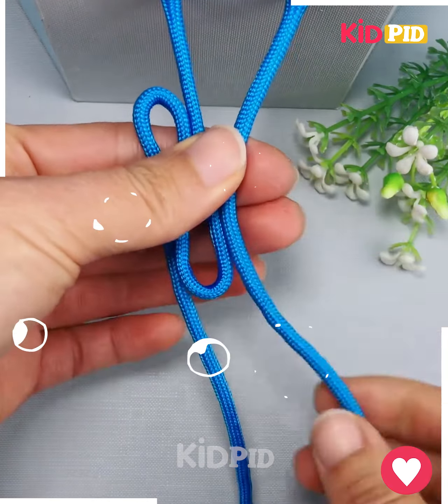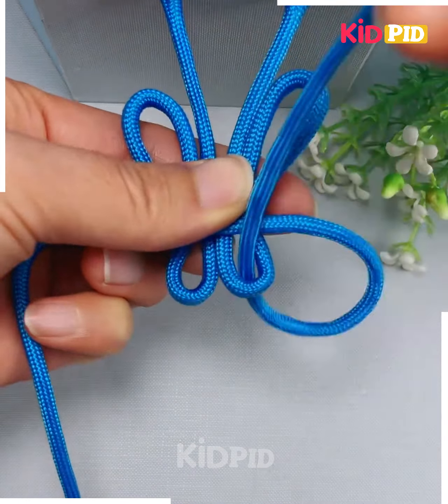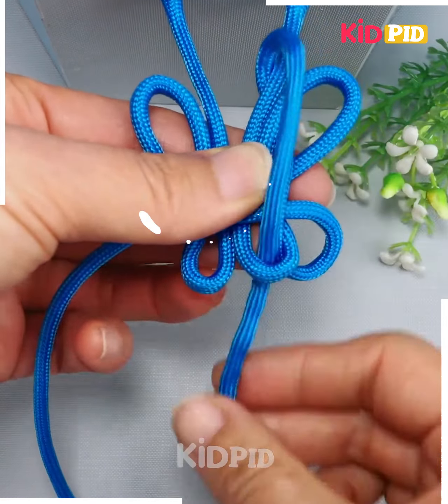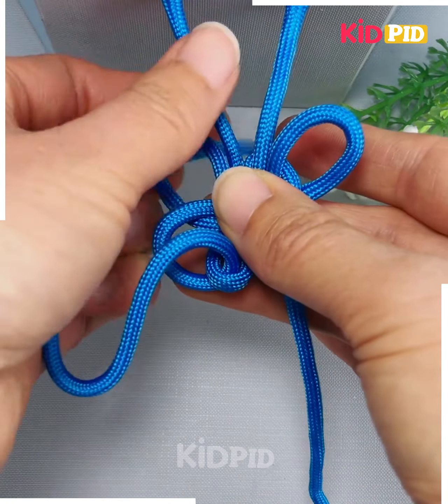Let's make a beautiful design using these nylon threads. You can use these designs for your hoodie lace as well, and these designs are very trending. Here you can also make a bracelet using these nylon threads. First, we are going to make two large loops and remove the end of the thread from both loops.